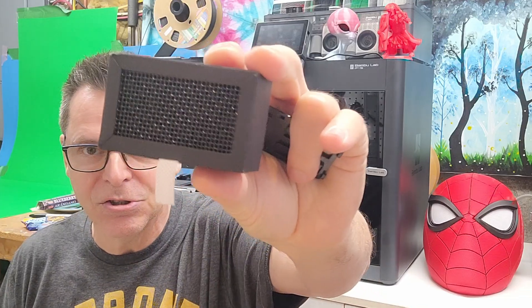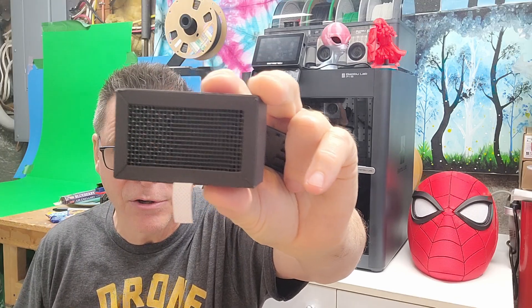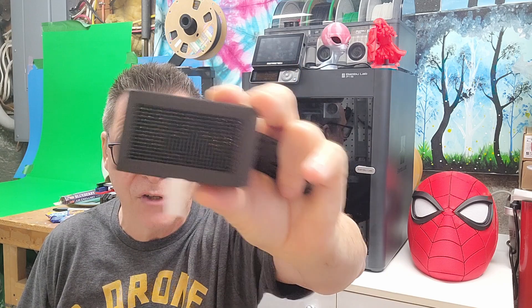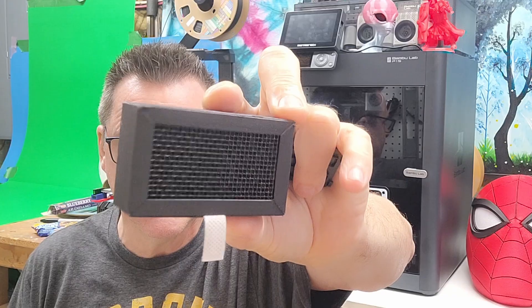After doing some research, I discovered that this charcoal filter does not capture particles — it's good for fumes and odors, but it will not capture particles. I mean, if you shake it you can move the charcoal around inside of it. So of course I did some research to find out what other people were doing to protect themselves from filament fumes and particles.